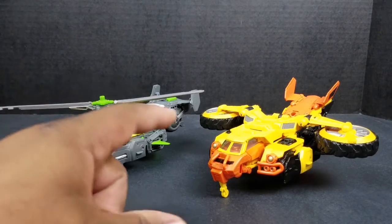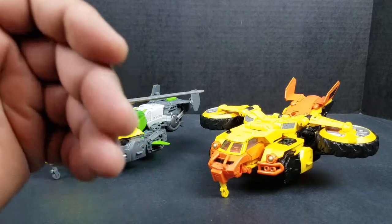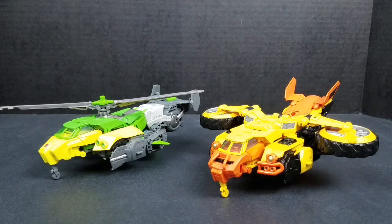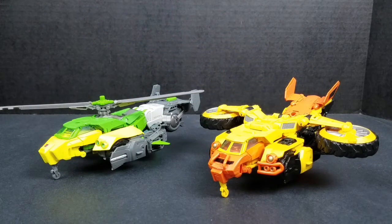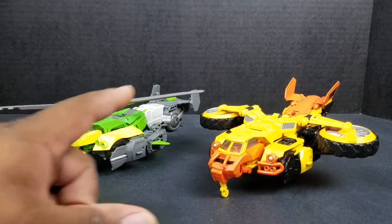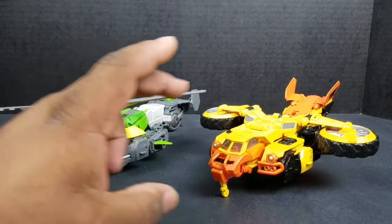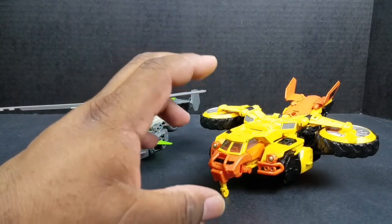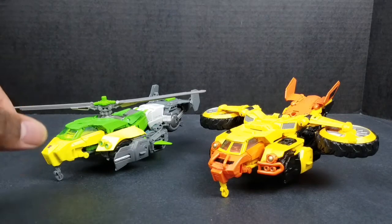Same as Springer, you can attach the gun to the bottom of the craft. I honestly tried and I can't do it — if someone can show me, leave a comment down below. But truthfully, weapons on the vehicle is not an issue for me, so it's not going to affect me that much. Springer, Sandstorm — they both look good. I like his helicopter mode and I like the car mode. I like his aircraft mode. I'm okay with his dune buggy mode — it's not the definition of a dune buggy, but I understand.